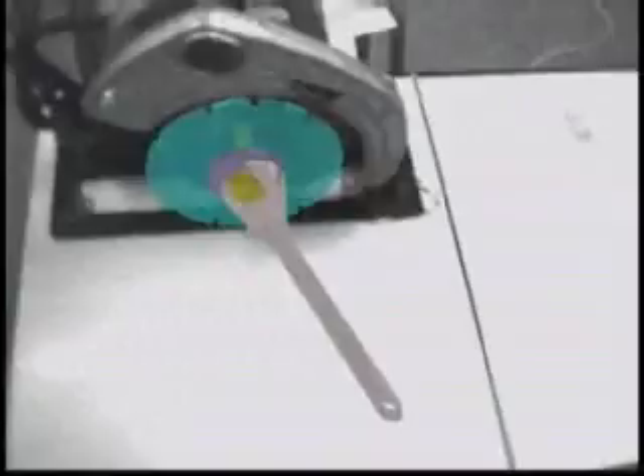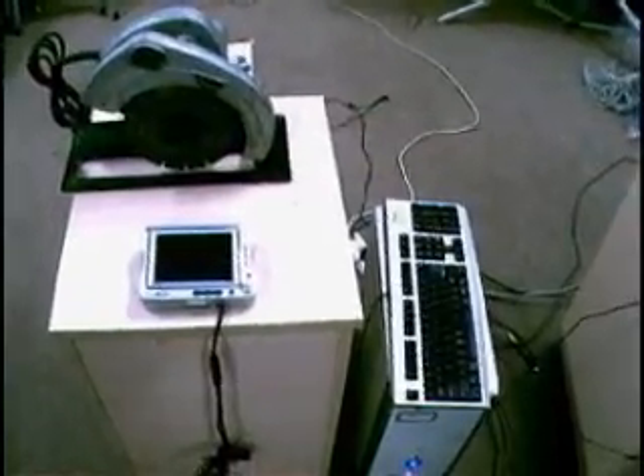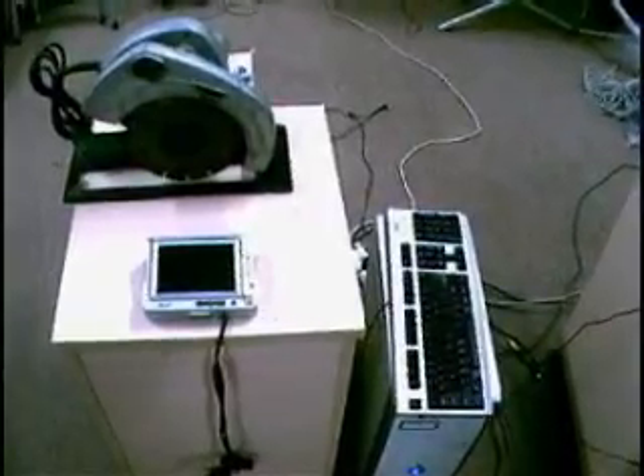There are no visual markers in our system, and the registration process won't be disturbed by illumination. These benefits make the system suitable for industry maintenance. A handheld display makes it convenient to observe the broken part, and the whole system is easy to set up every time.